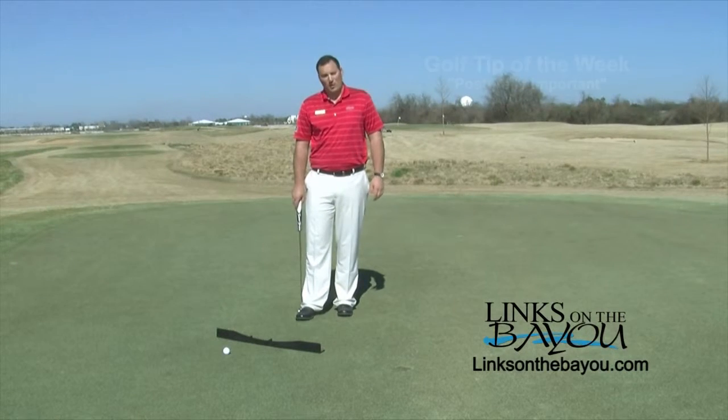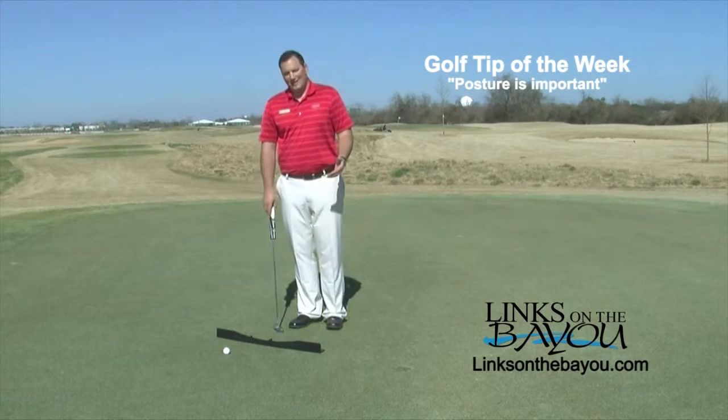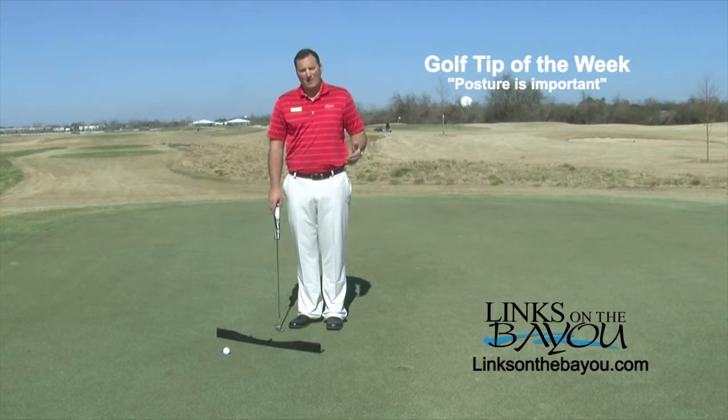What I have here set up today is the putting arc, arguably my favorite training aid for putting practice. It's designed to help you feel the correct path of the putter head.